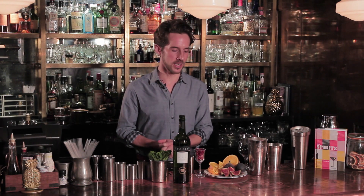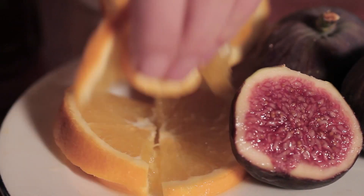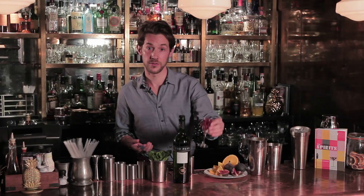I'm going to make a slightly more wintertime warming riff on it here. So I'm going to use half a fig, so a few little lumps here, a few slices of orange and a few pomegranate seeds which I got out earlier.